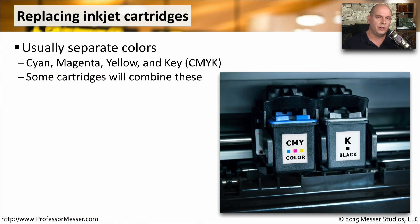Inside of your inkjet printer are the ink cartridges themselves. These are usually separate colors. So you might see a C, an M, a Y, and a K, standing for the cyan, the magenta, the yellow, and the K stands for the key color, which is generally the black color inside of the printer.